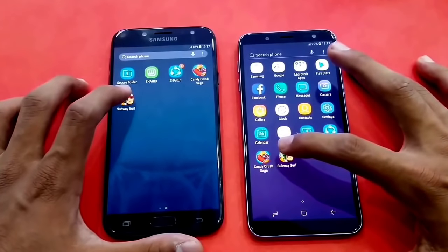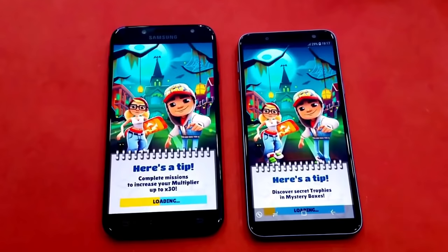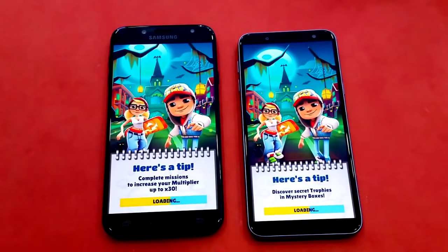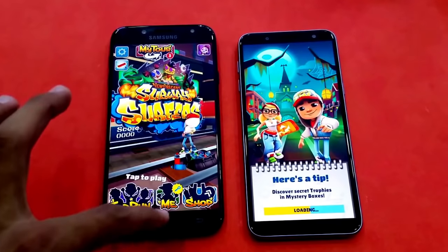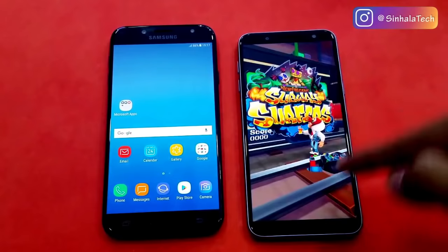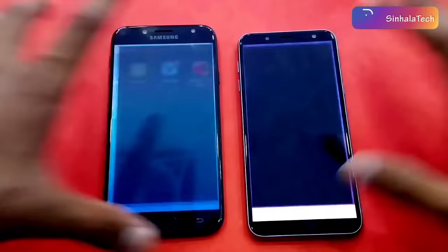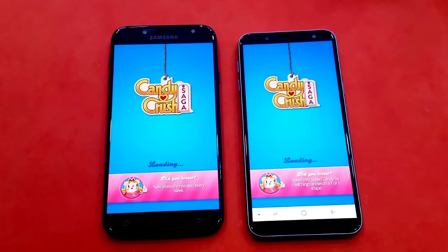Let's open the benchmark app. Let's test the benchmark. Make sure we will test the machine.